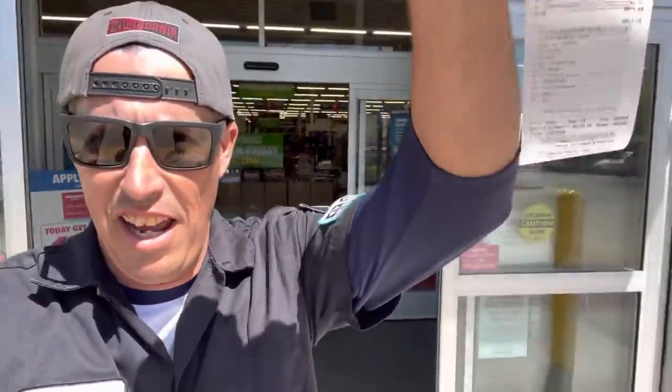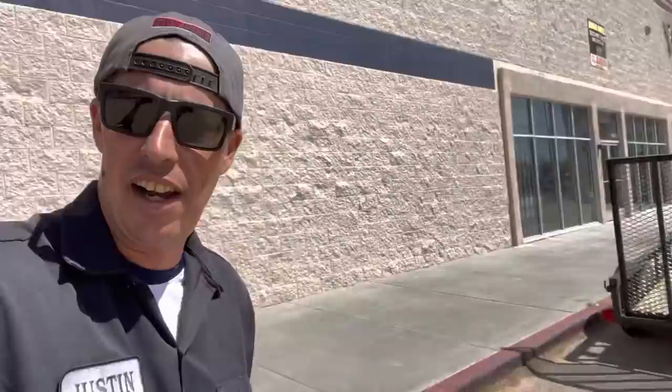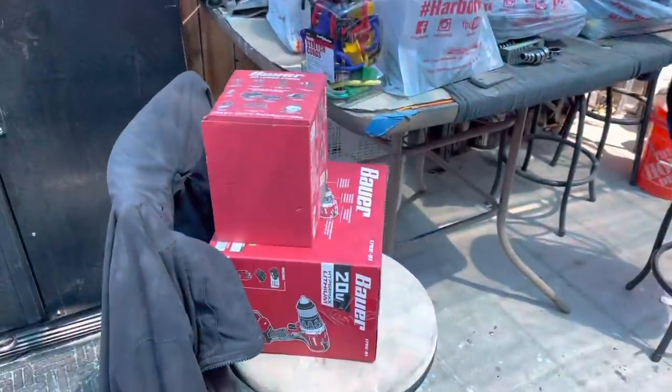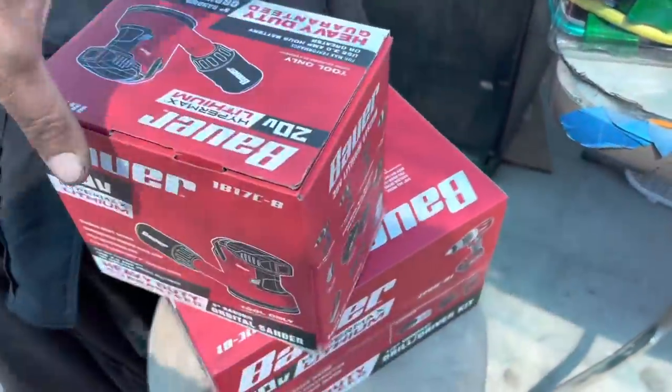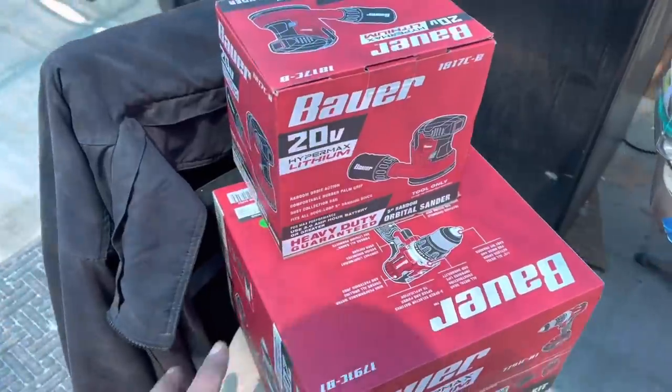What an adventure - we got it all loaded up. So many things from Harbor Freight. Here is what we just got done buying - it's a thousand-dollar tool haul, you're going to see it.